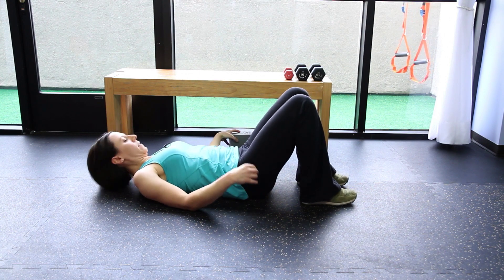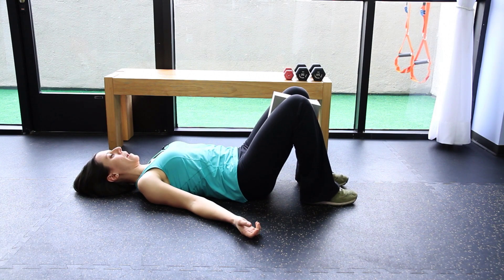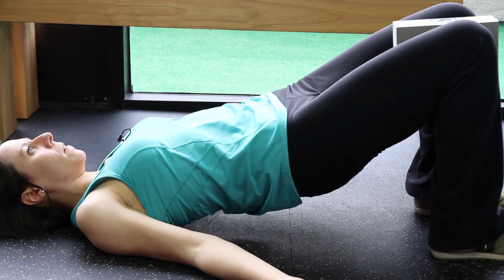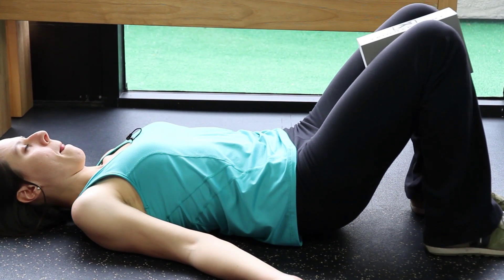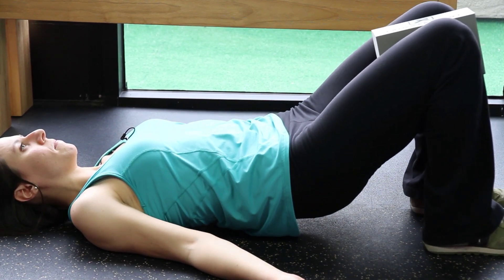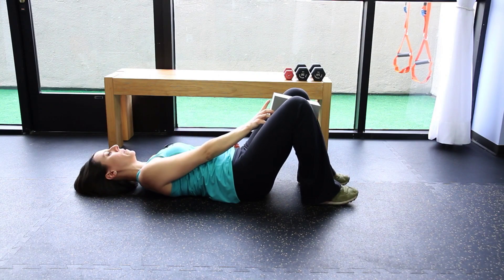Another way to make this more difficult is to squeeze a block between your legs. Come up and you're still squeezing your butt and your abs are still keeping you steady. Then you're going to lower back down. You can go fast or you can hold for 20 the way we did before.